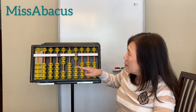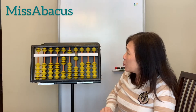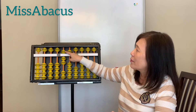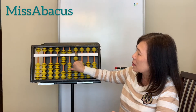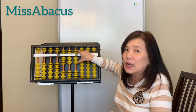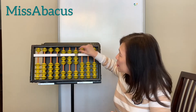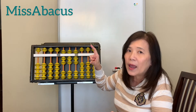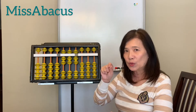Now take away 123: one, two, three — move them down. Then plus 526: five on the hundreds place, then 20, then six.